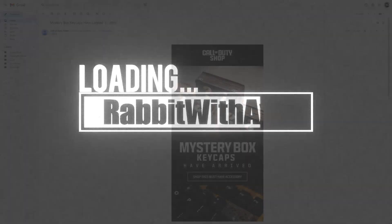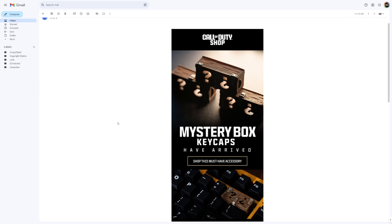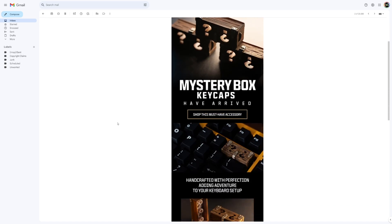Greetings and welcome to a bit of a random video. A promotional email just went out to anyone on the Call of Duty store's email list, and it's revealing the mystery box keycaps, which I think is really cool.